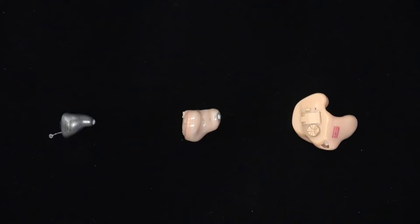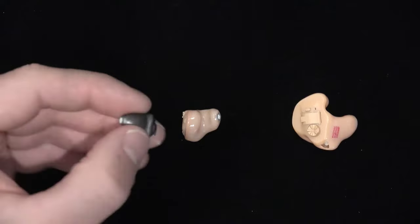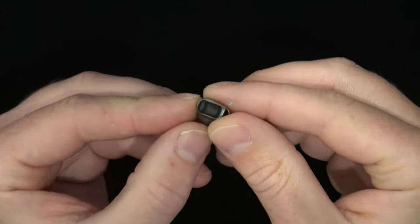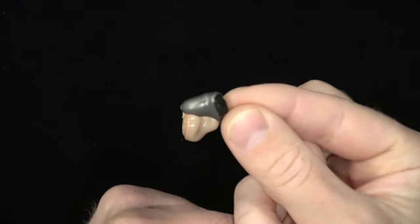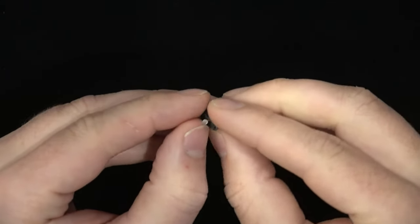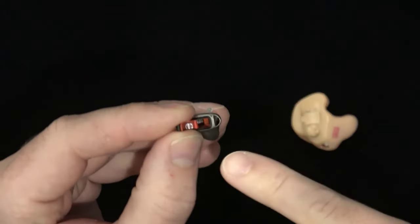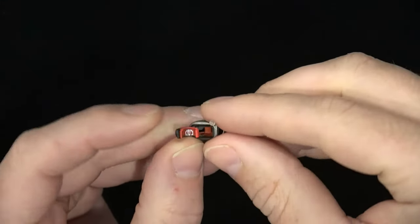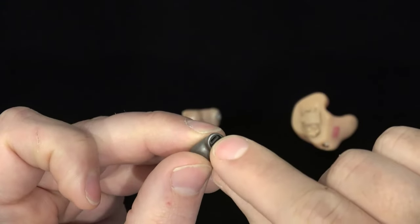Now here we have examples of custom in-the-ear hearing aids, and these can have a variety of different microphone configurations depending on the size of the device and the hearing aid manufacturer. Oftentimes for the smallest of these devices, there will only be one microphone and one mic port. For this invisible-in-the-canal device, the microphone is actually housed inside the battery compartment, and the port that leads to the microphone is actually this small opening near the hinge of the battery door.